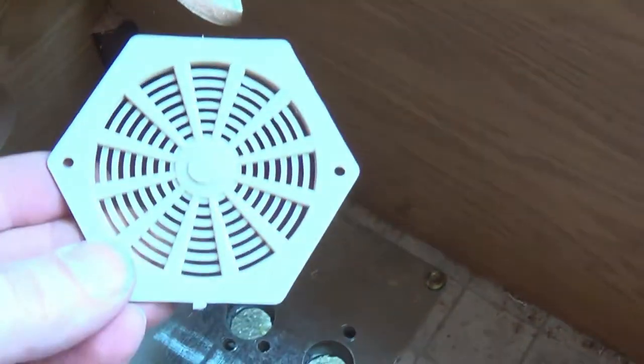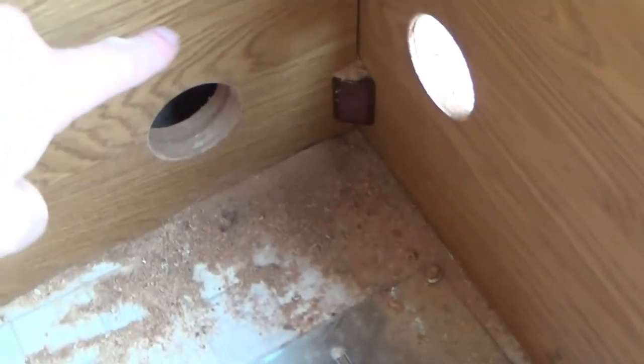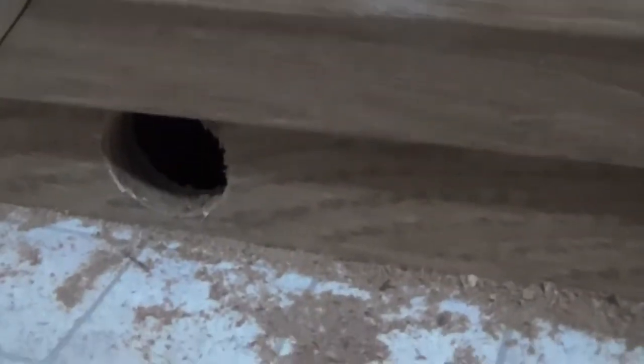Another hole there going up towards the sliding door. I've got these bent fittings — they fit over a 60mm duct, which is why I chose 60mm for that. And because that one goes into the bottom of the cupboard where there's not much clearance, I've drilled two 35mm holes in the bottom of this cupboard, so hopefully that will give sufficient air to come back in.